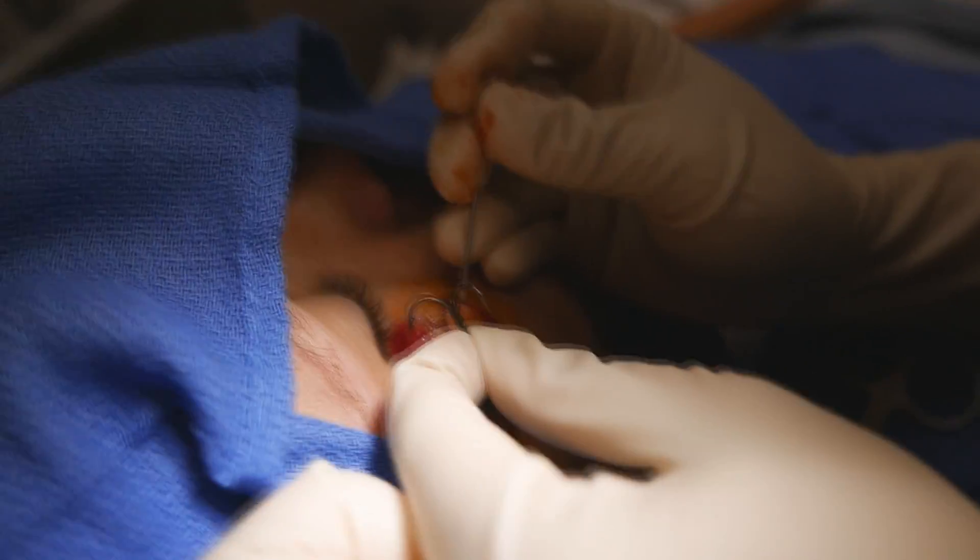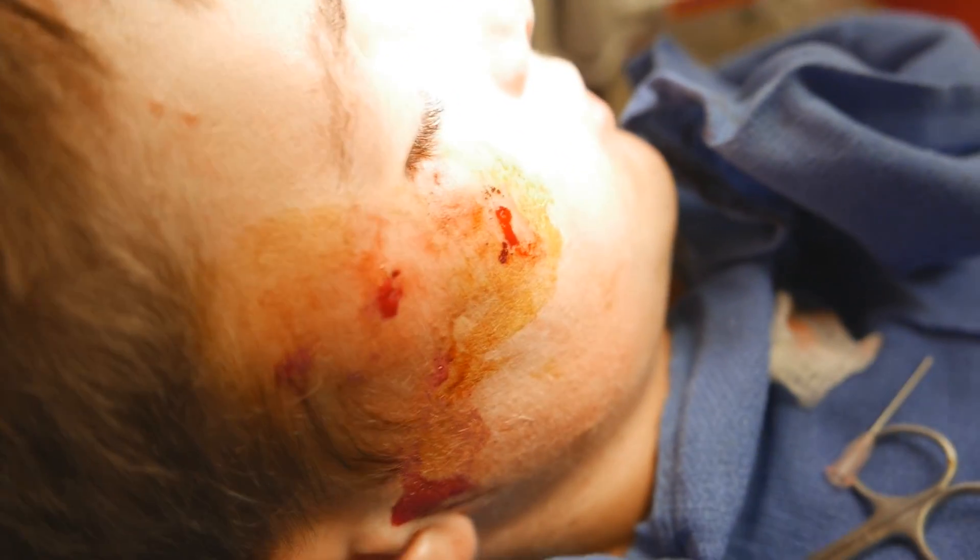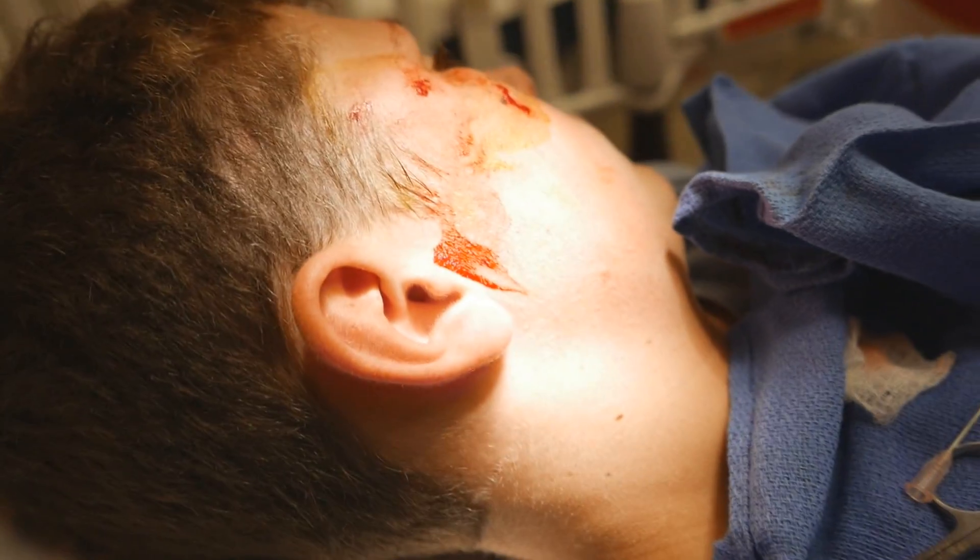There we go. Alright, now we're going to irrigate this a little bit. We'll just see if we have an intro — let's just see. Alright, I just hope dad is out.